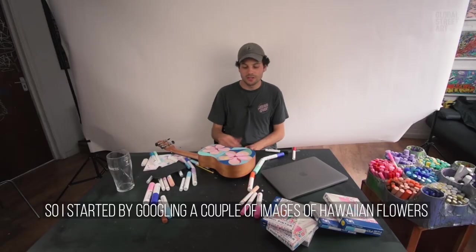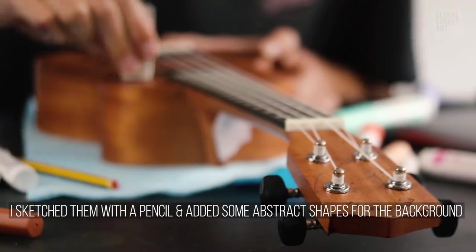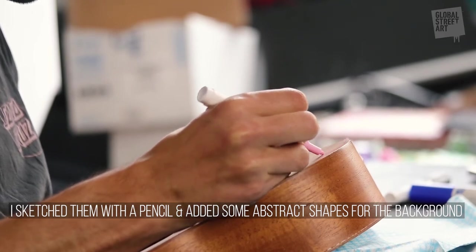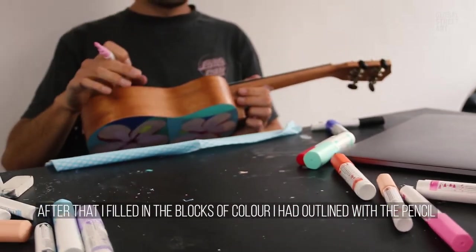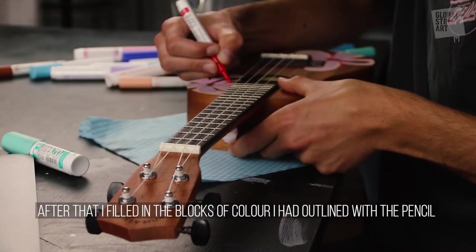I started by googling a couple of images of Hawaiian flowers and found this quite iconic one — it looks very Hawaiian to me. I just sketched them in using a pencil, after which I added some abstract shapes to the background to break it up and make it more visually interesting, then coloured in those blocks of colour I had outlined with the pencil.